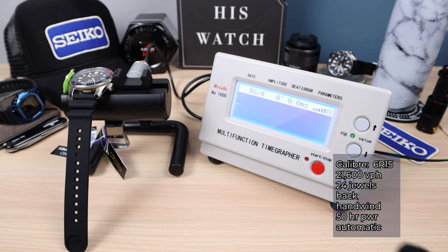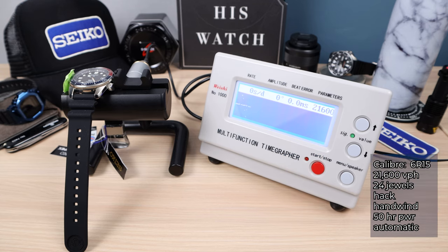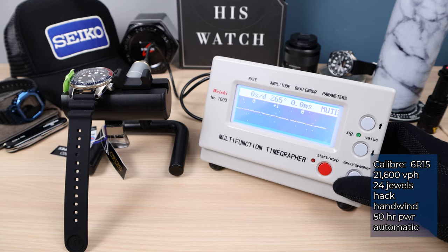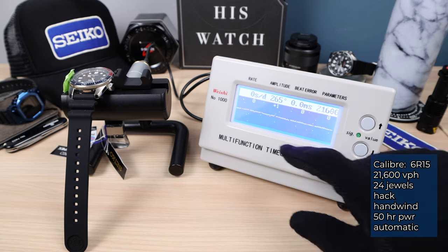We have the fully in-house 6R15 — a movement not seen much anymore, having been replaced by the 6R35. This one runs at 21,600 VPH with 50 hours of power reserve. 24 jewels, hack, hand-wind, automatic, completely in-house. We're seeing 0.0ms beat error, 0 seconds a day, and 265 amplitude. These are great numbers — I'm impressed.